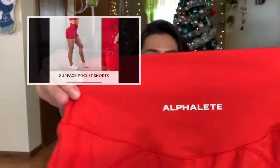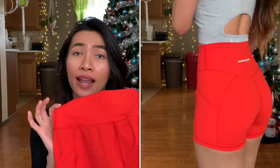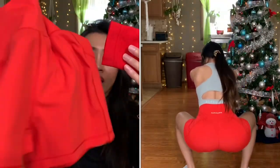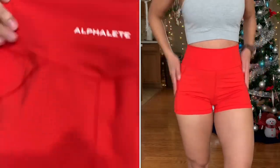Next thing I got is the Surface Pocket Shorts in red. These were originally $46 - they launched in August. I got this shorts for $46 plus $6 shipping, so basically $52. I love the fabric, I love the color - I actually prefer the formula red over this color. I love the fit in general; there's a seamless waistband with no elastic band at the top. I love how it cuts my waist. They didn't list the inseam length on the website, but I think it's about 3 inches - maybe if it were half an inch to an inch longer it would be perfect. Other than that, I love it, it's very flattering.